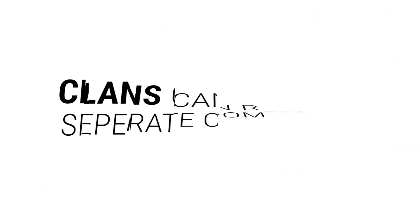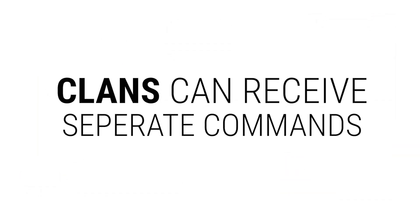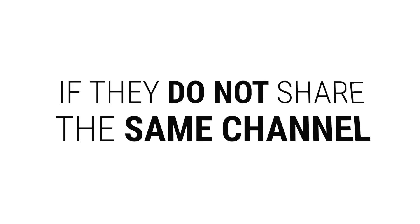Note: light families, or as we call them clans, can receive separate commands if they do not share the same channel.